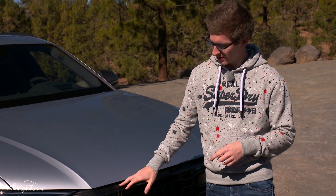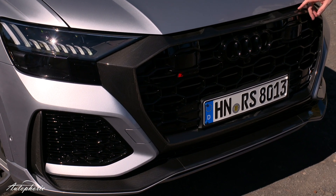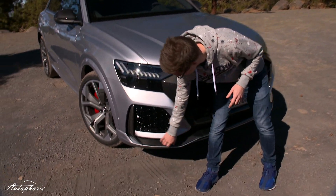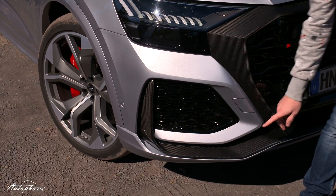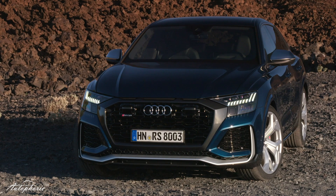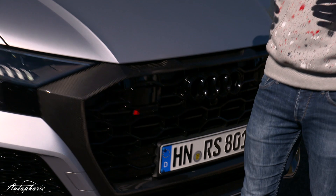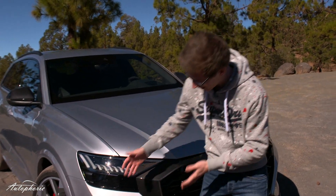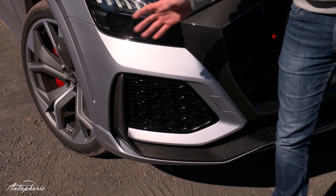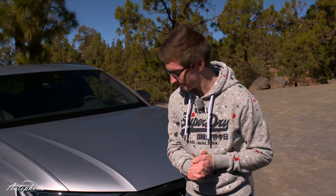Starting with the car design, you can choose between carbon trim — standard is black high gloss — and also carbon down here. As standard it's silver and you can also get a kind of matte gray. The big front-end grille is all blacked out. Some of the changes compared to the normal Q8 are the air intakes down here, which are a bit wider because the car has a lot of power and needs a lot of cooling.